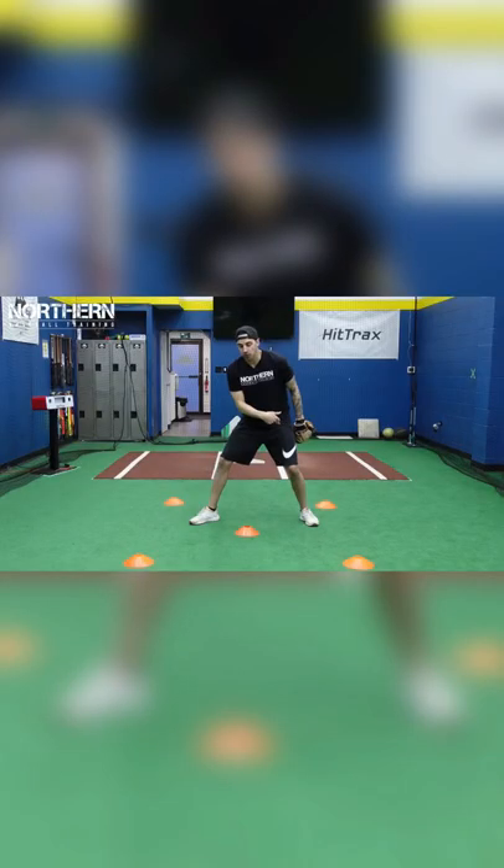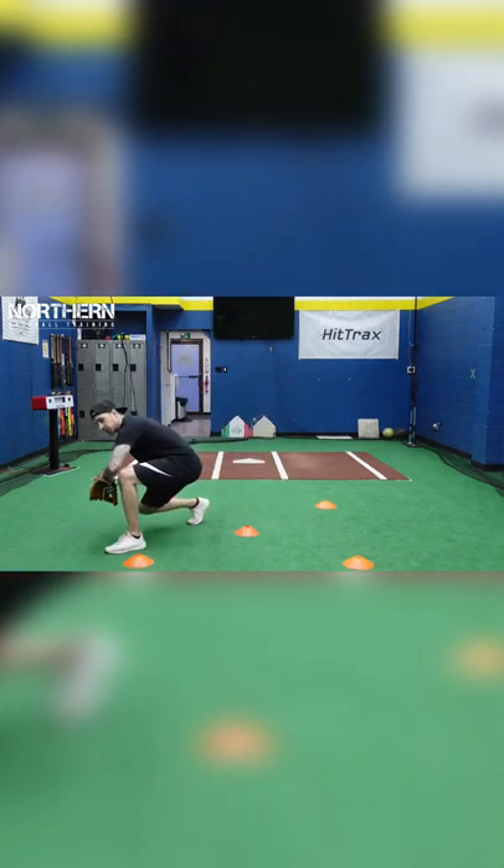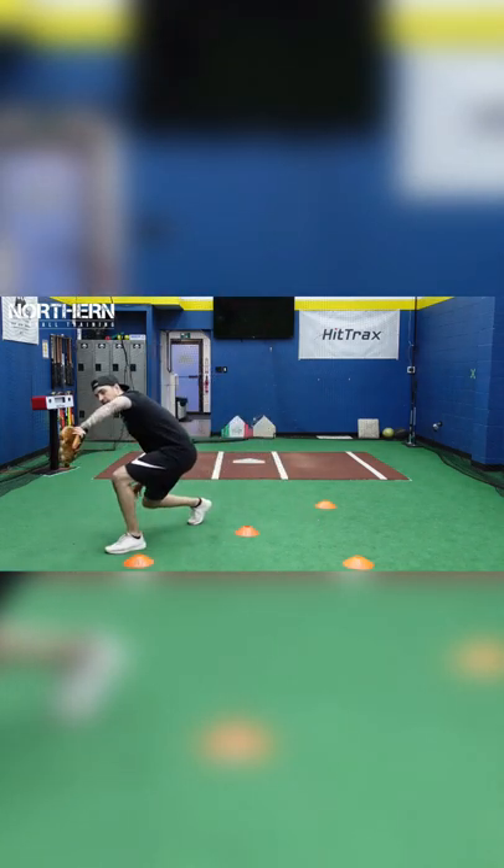Coach is going to throw you a short hop on your backhand, so you're going to step towards the cone with your left foot, making sure you keep your eyes behind your glove, pick it up on the short hop, coming through the baseball.